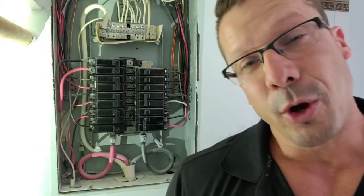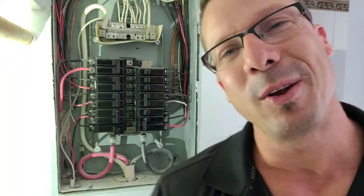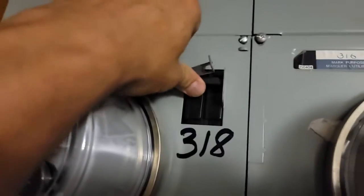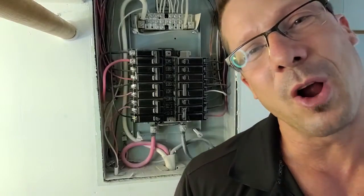Right now I'm going to turn the power back on and make sure that everything is working properly and in good working order, then I'm going to close this panel and wrap up this video. All I need to do right now is put the panel back on and that'll be pretty much mission accomplished.